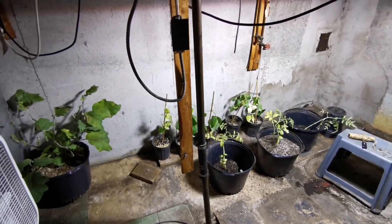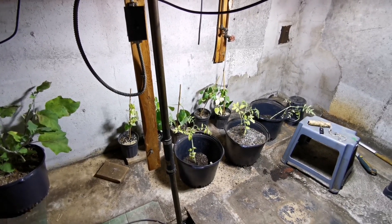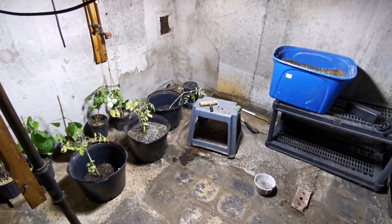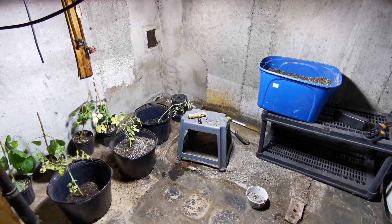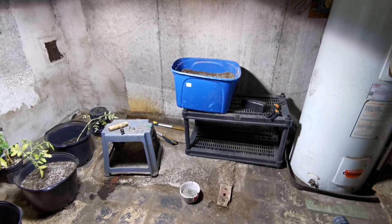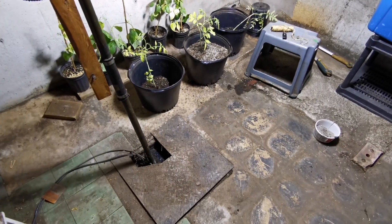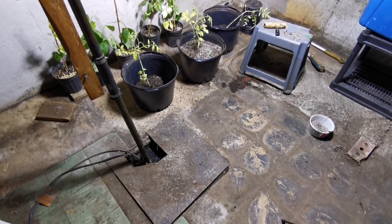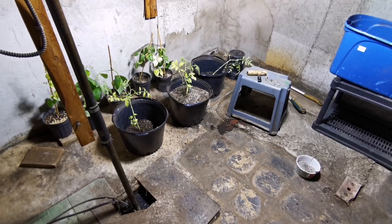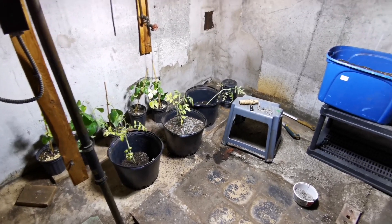This is an old laundry room that's not being used anymore — it actually hasn't been used in a really long time — so I've decided to convert it into an indoor garden. It's a basic suburban home basement with a concrete slab as a floor. The reason I picked this room is one because it's on the concrete slab, but it also has a drain directly in the room, so that's going to help me with watering and any spillage. This is not a room I need to keep clean.